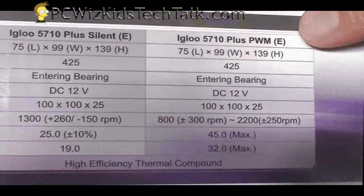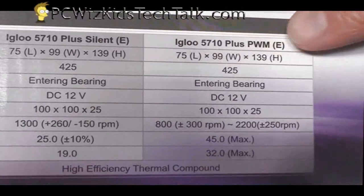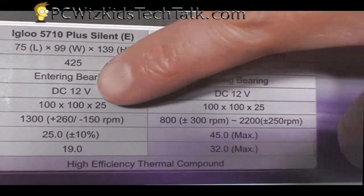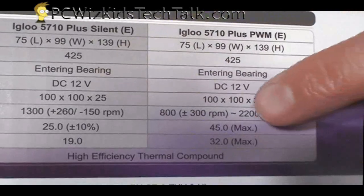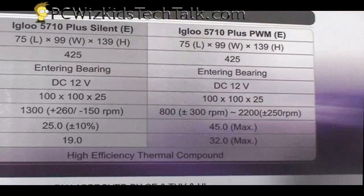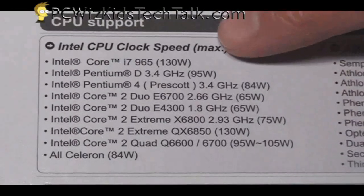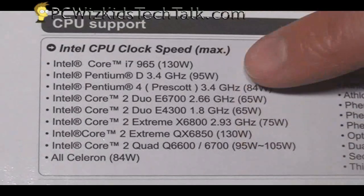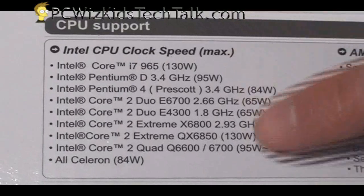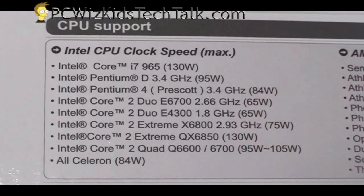You can choose this for your mainstream rig if you're looking to build one with the latest Athlon CPUs, a dual core, or even a quad core. When it comes to support for Intel CPUs, here's a list that comes on the box. You can see all the different types — it will support the latest Core i7s, i5s, and your Intel Core 2 Duos. You can see them listed right here.